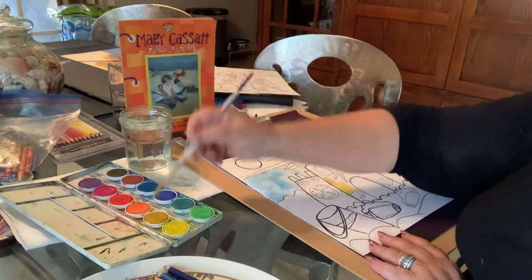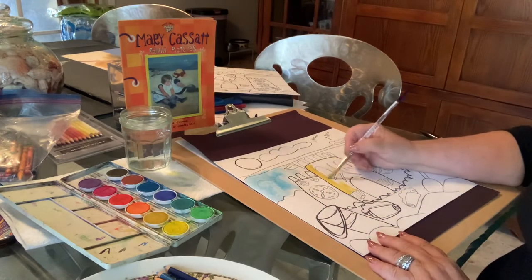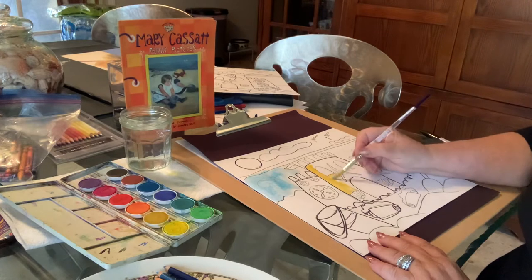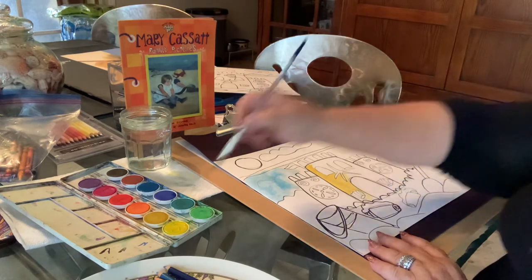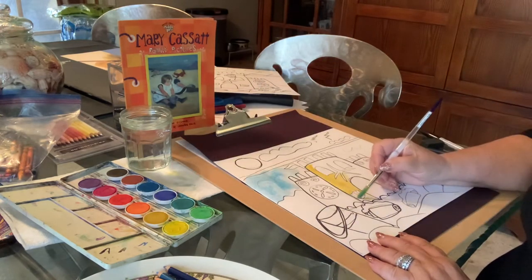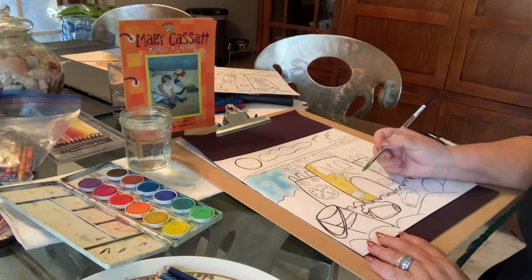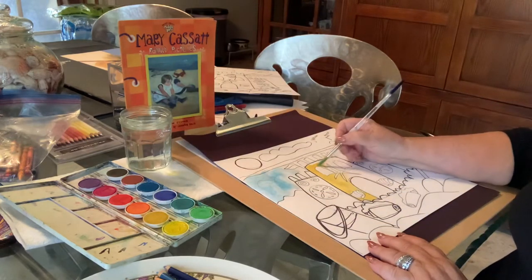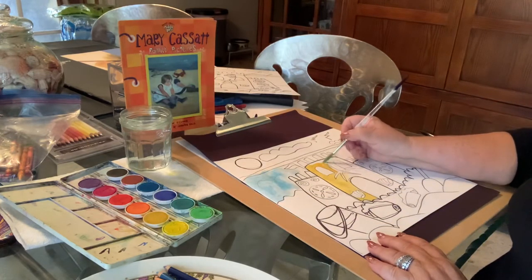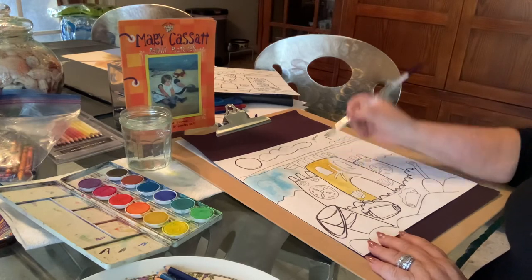Now remember when you're painting, if you touch two colors next to each other that are wet — like if I painted very close to the water right now — the colors are going to run together. Now unless you want that to happen, and sometimes you do, it's called wet on wet. But if you don't want that to happen and you want to keep the colors just the color that you made them, then you have to be careful.